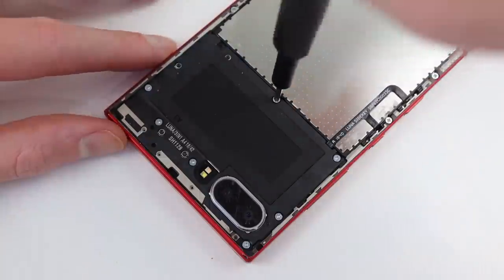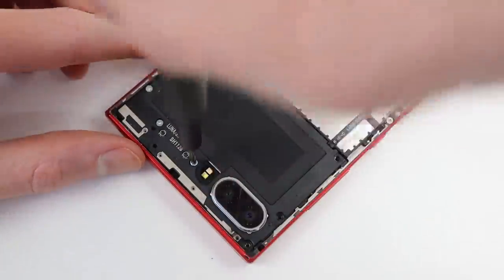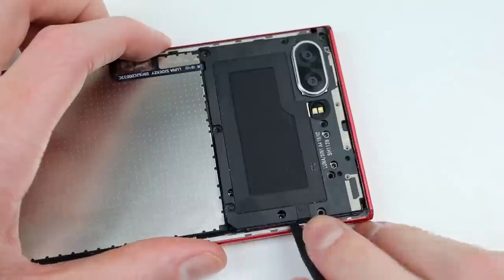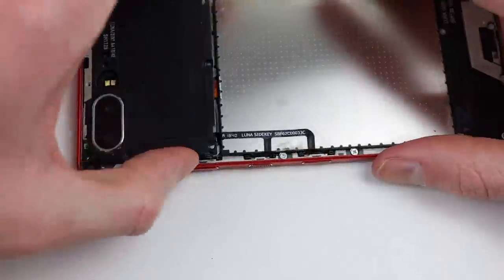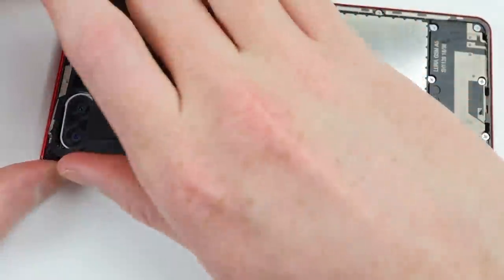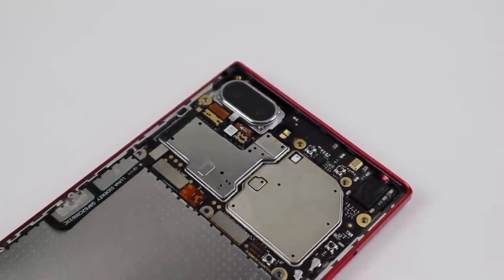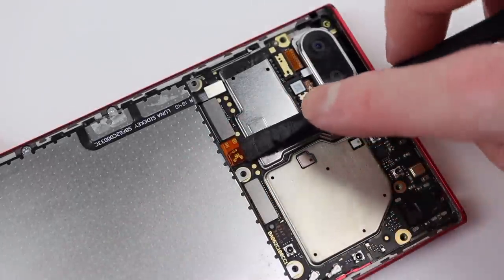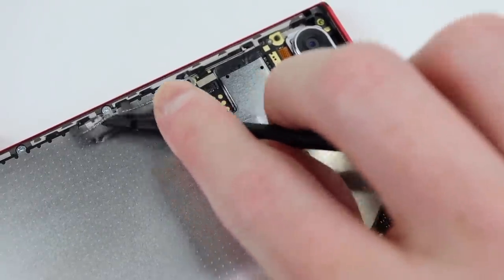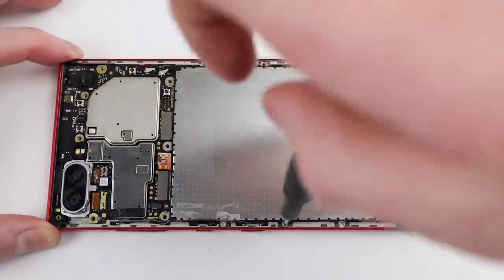I'll remove the several Phillips head screws from the NFC antenna before we can remove it from the phone. While this phone is BlackBerry branded, it was actually manufactured by TCL, the same company known for making TVs. Unlike any phone I've seen before, this NFC antenna was not only held down by screws and plastic clips, but also a small portion of adhesive on the left-hand side, making its removal more difficult. I could then disconnect the battery, as well as the volume and power button flex cable.